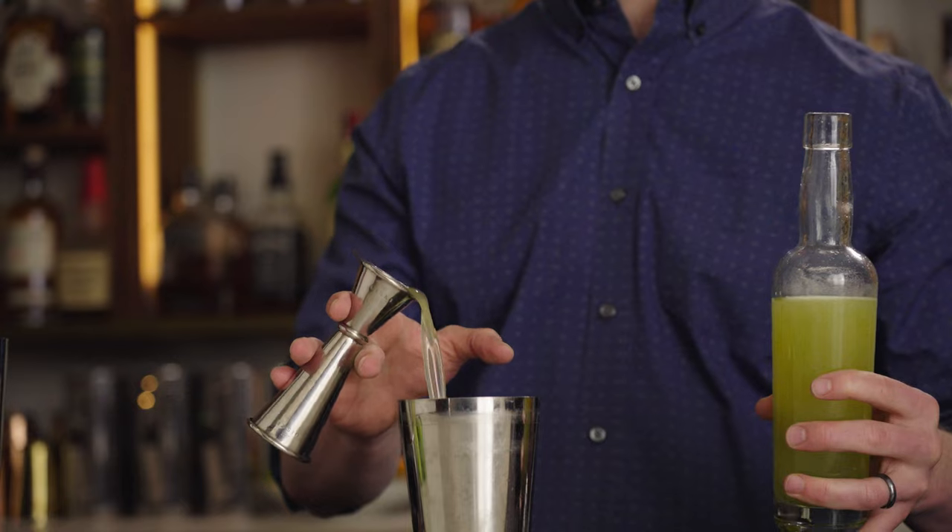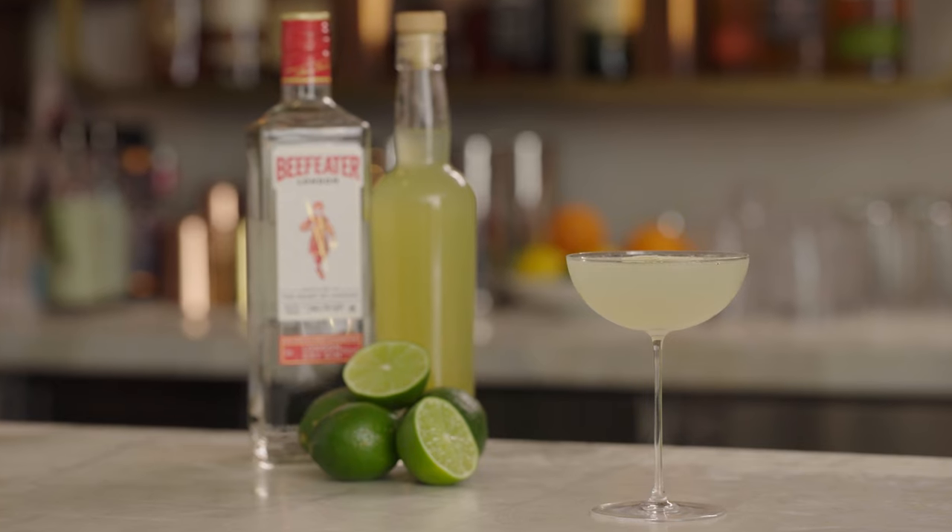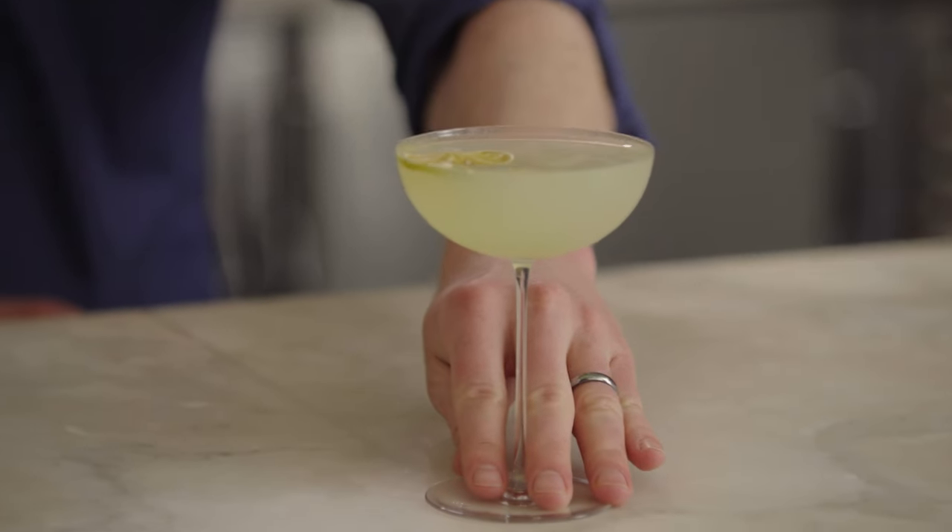Everything seems to be about wellness these days, and alcohol has gotten kind of swept into this. There's hard kombucha. But the cocktail we're gonna talk about today can actually save your life if you lived on a boat in the 1800s for four months. I am Robert Port's resident bartender, Jason O'Brien, and this is The Gimlet.